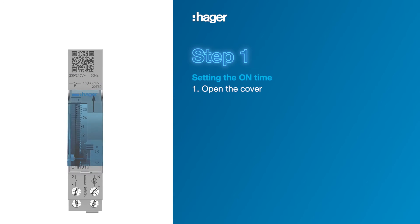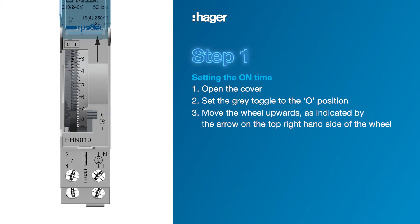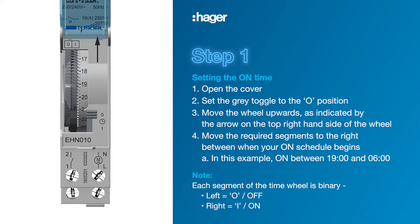Step 1. Open the cover and set the grey toggle on the bottom right up to the off position. Manually rotate the wheel upwards as indicated by the arrow on the top right hand side of the wheel to select the on times. Move the required segments to the right between when your on schedule begins. Note each segment is a 15-minute increment. For this example we will set the on schedule from 1900 hours until 600 hours, rotating the wheel as required.